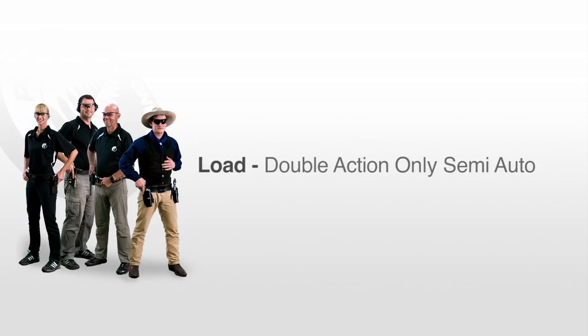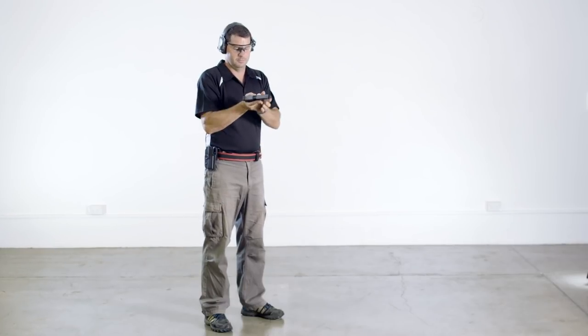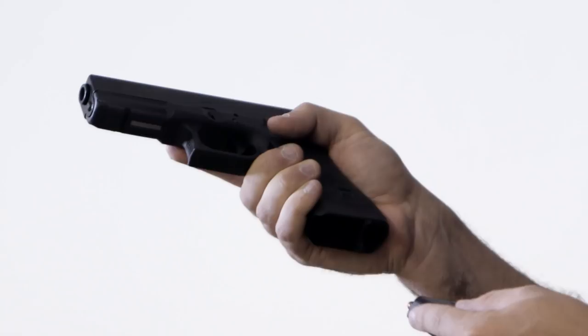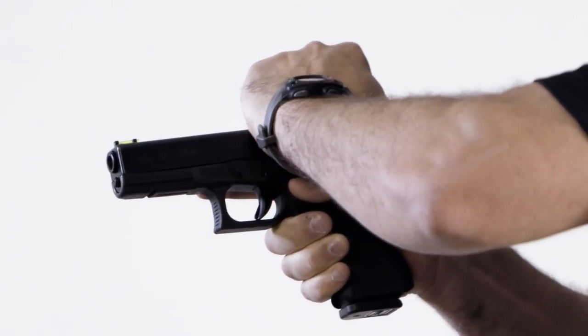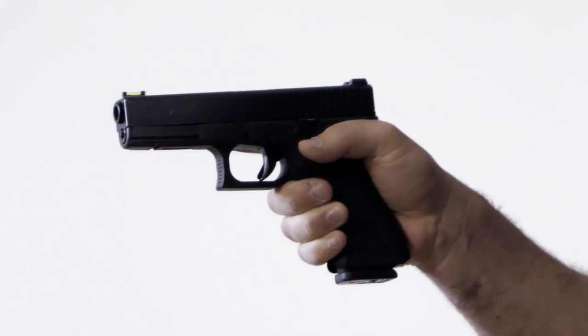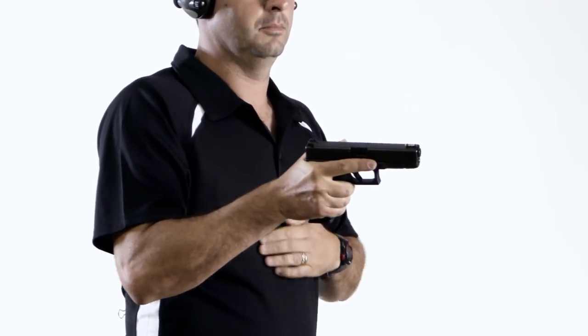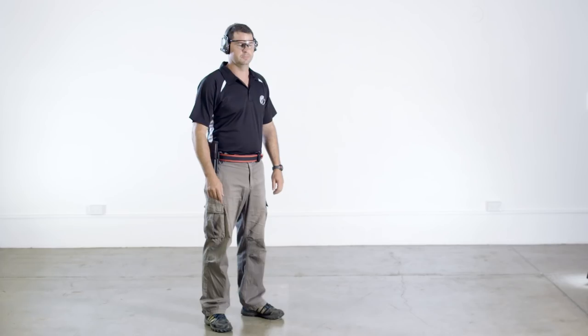Another type of semi-auto pistol is the double action only, such as this Glock. The pistol is drawn from the holster, magazine inserted, and action cocked by pulling the slide to the rear and then releasing it. With this type of pistol, the action is automatically decocked. There is no hammer to lower or external safety to apply. The pistol can simply be holstered.